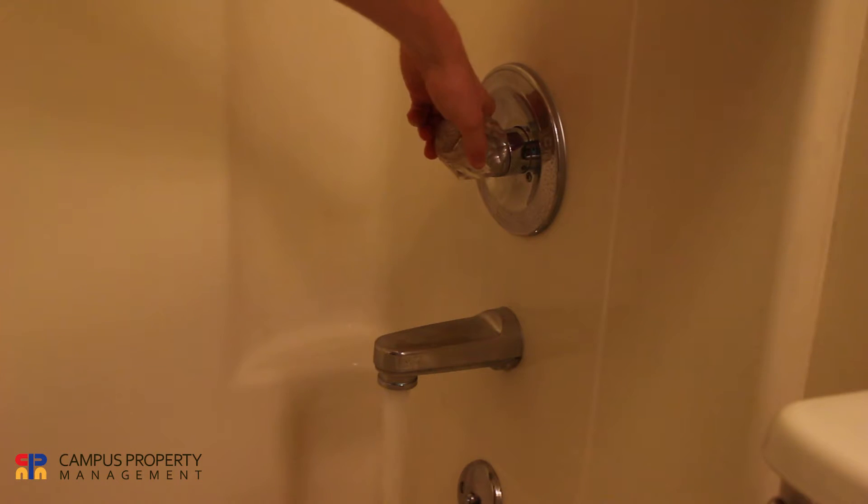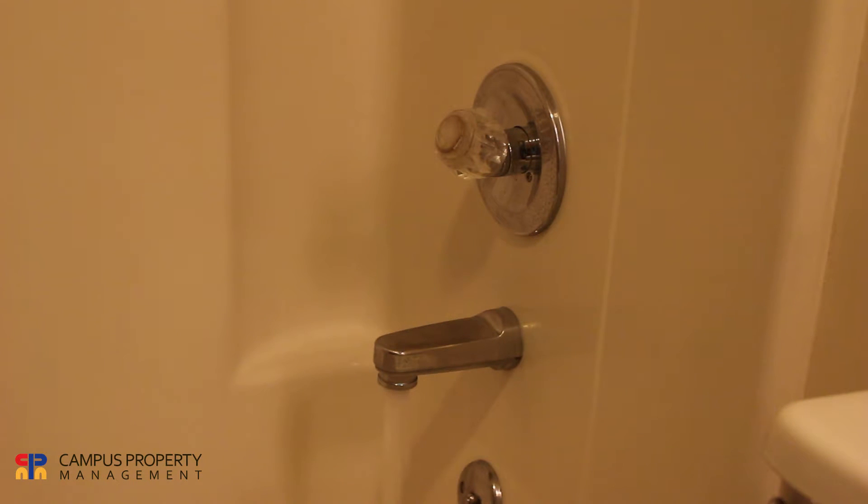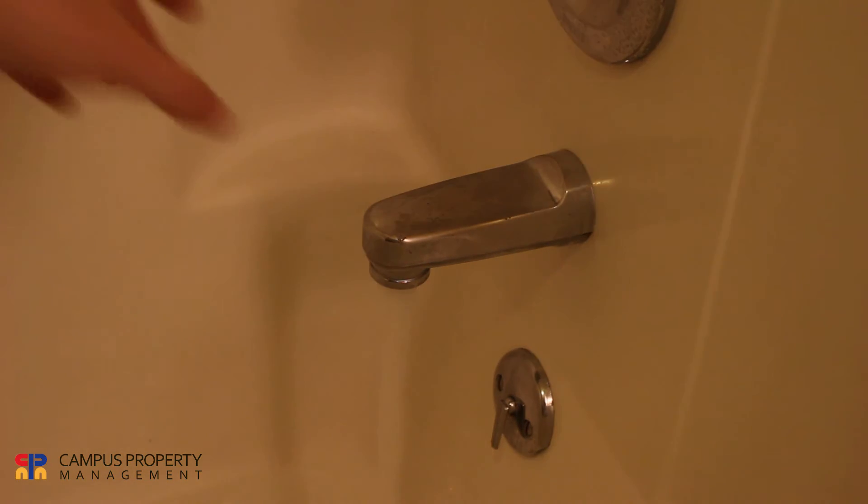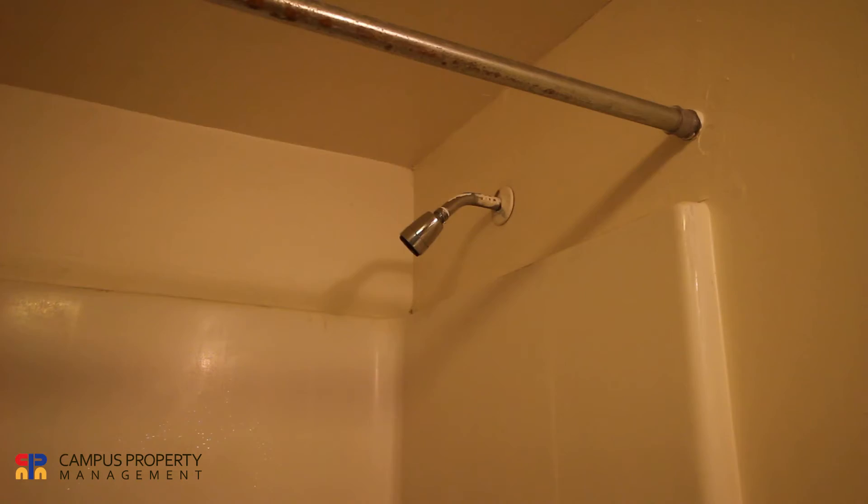But some may have this diverter on the bottom. For this one to work, you simply pull it down, and the water should come out of the shower head. Thank you very much.